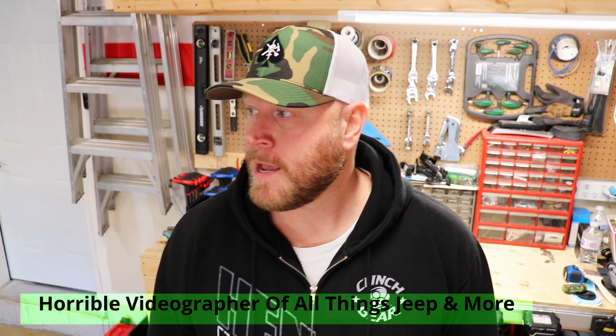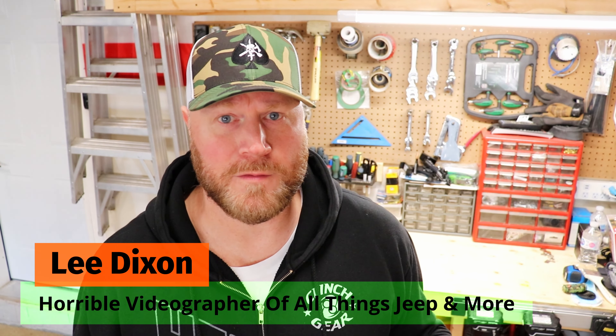Hey, thanks for joining my channel. This is just a super quick video of when you tint your new Jeep. Mine's going to be a Rubicon Gladiator, but it'll work on JLs and all that stuff.